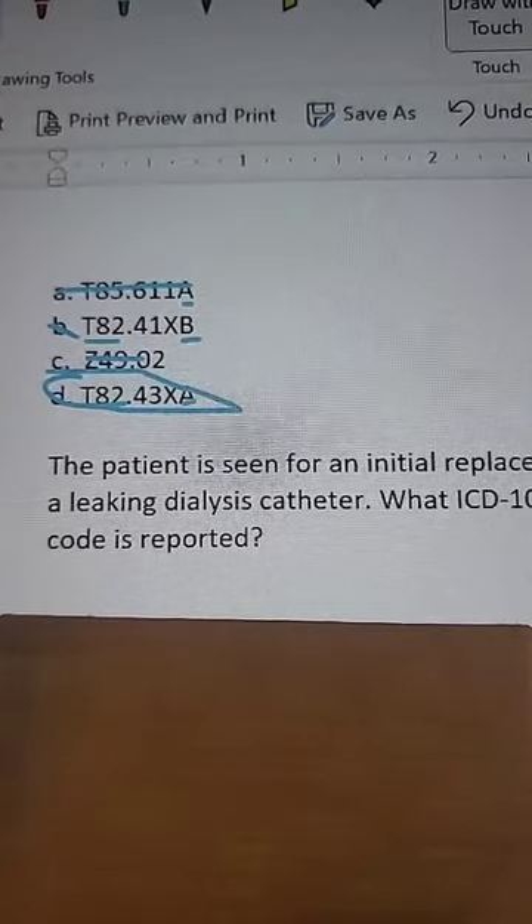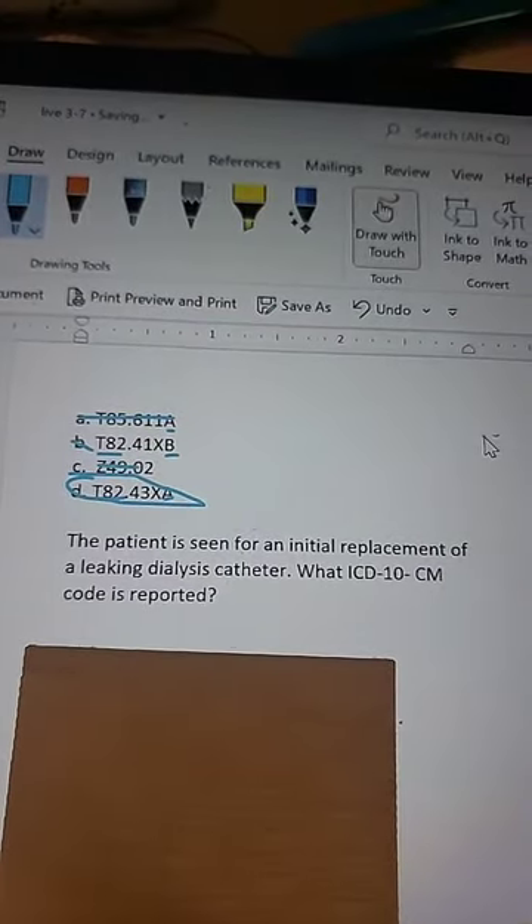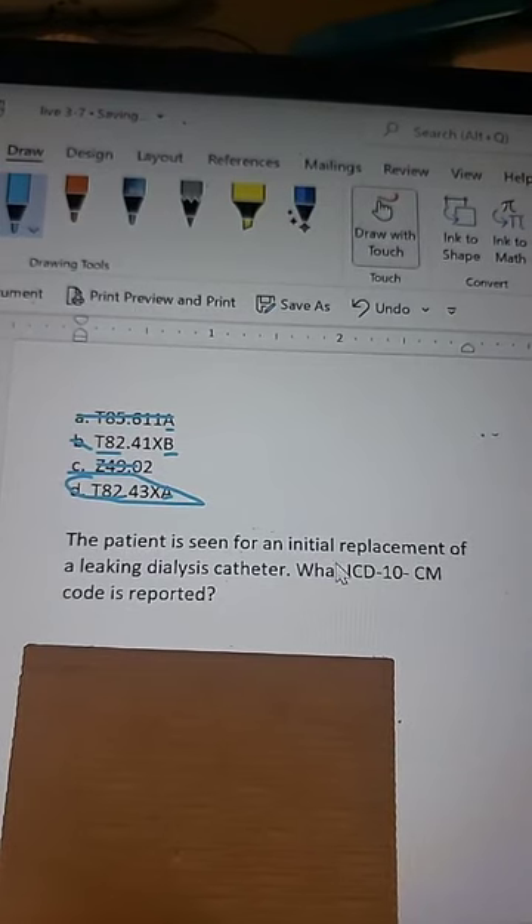You can read the question too — it's just a leaky catheter. Code 41 is a breakdown of a vascular device; 43 is a leakage of a dialysis catheter. And that's exactly what we're doing — leakage. So, super simple on that one.